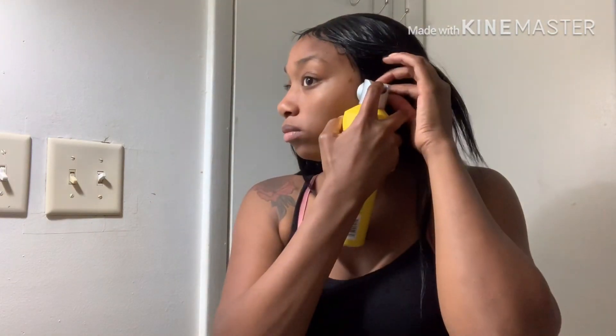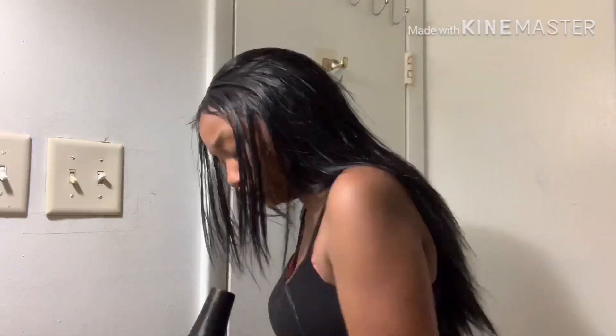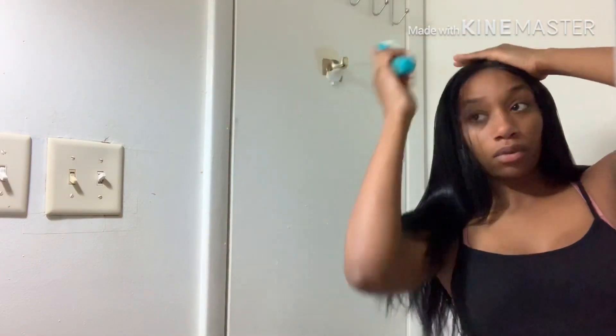Now I'm just going to spray right where the wig touches my forehead and the two tabs on the side, just to give it a little bit more security in those places. So this was the wig once I got it on — I'm just brushing through it to get some of the knots out.